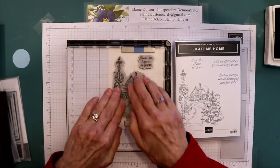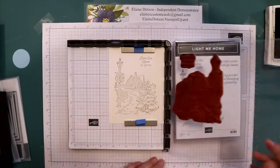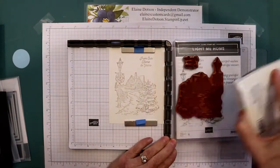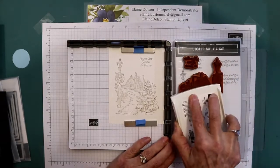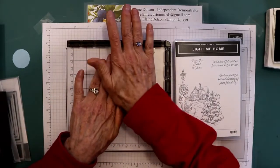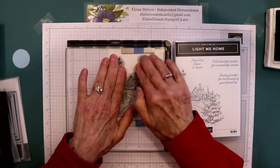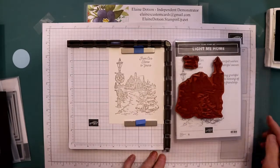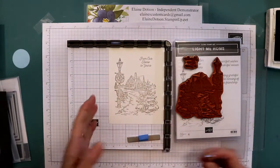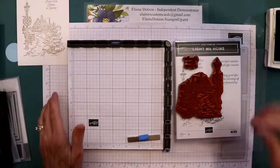The reason I'm using the Stamparatus is because if some areas don't get enough ink, we can stamp again and it'll stamp in the same place. Plus you can stamp several cards at once — I've got 12 cards cut out. This first one is not dark enough, so we're going to give it more ink and stamp it again. The second stamping should make it darker — and that's a lot better.